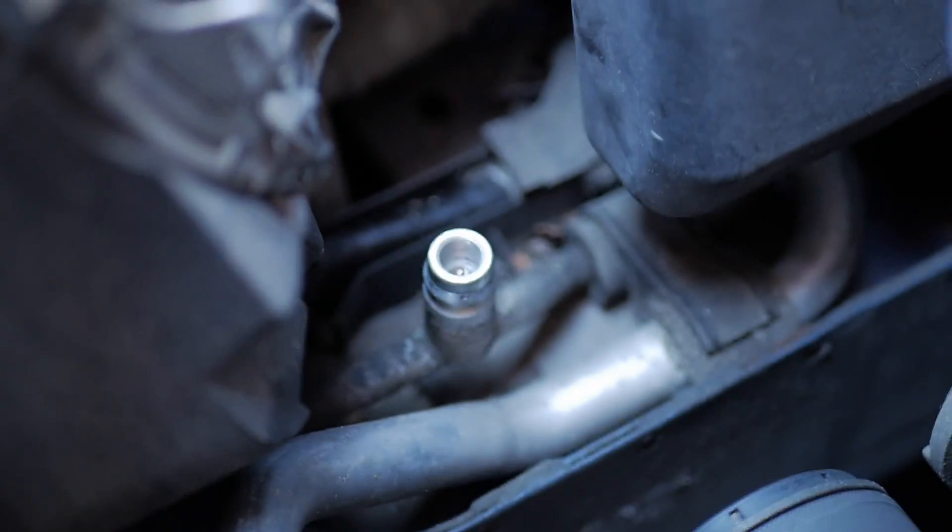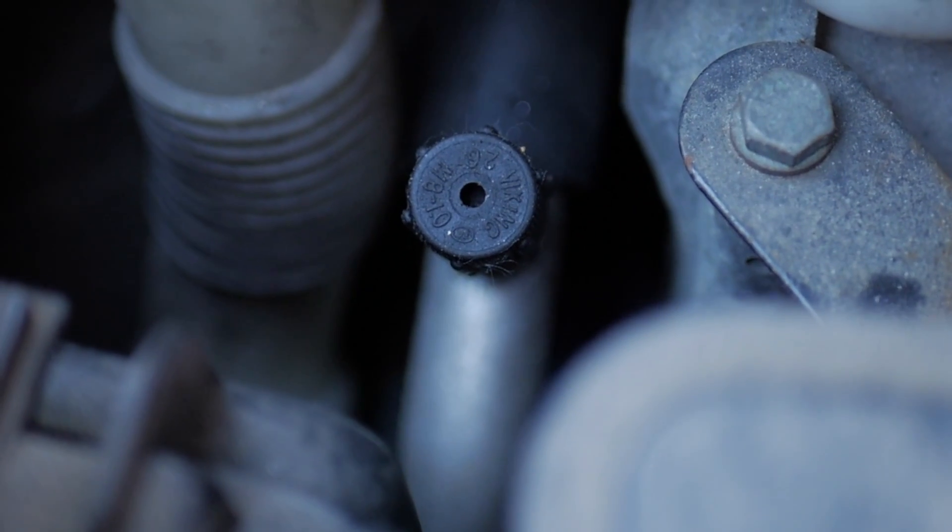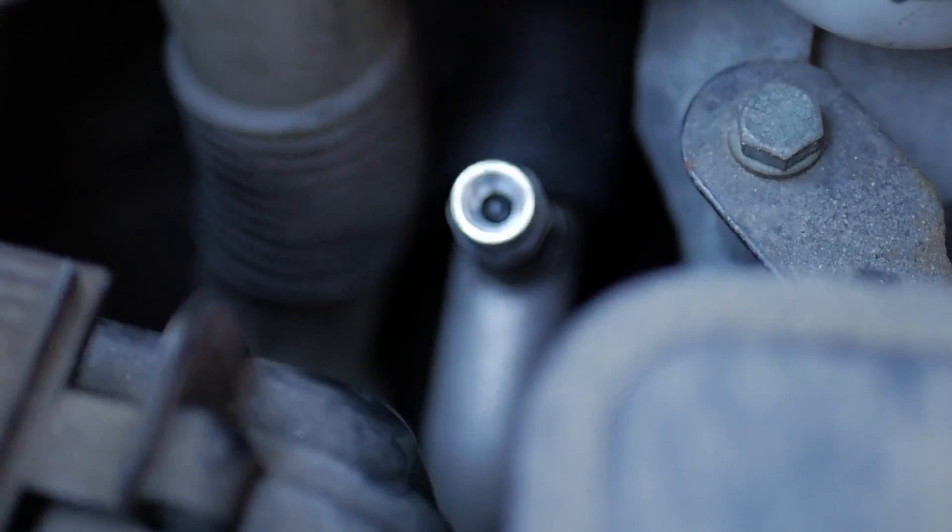You should also replace the oil of the compressor. The compressor needs 10 to 20 grams of oil to work properly. If you neglect this, the compressor will get damaged in a few years and it costs over $200 to replace. Also, the Freon itself will destroy the tubes from the system and you might need to change the AC radiator or tubes.